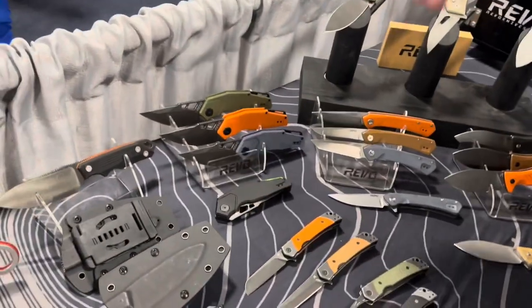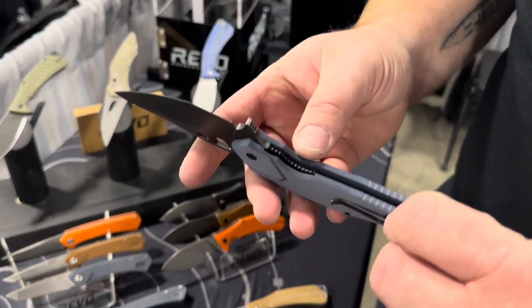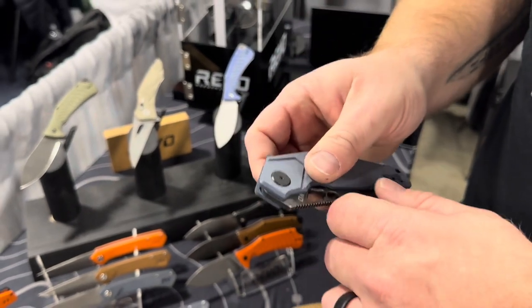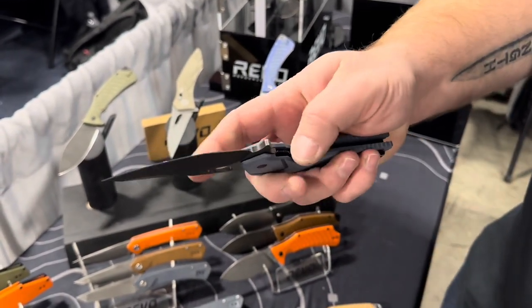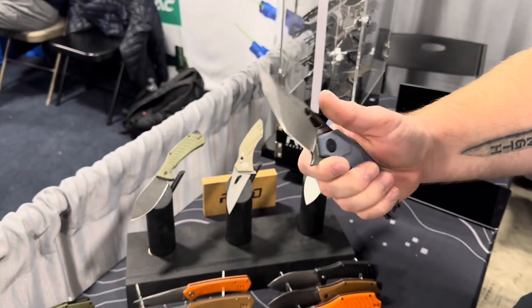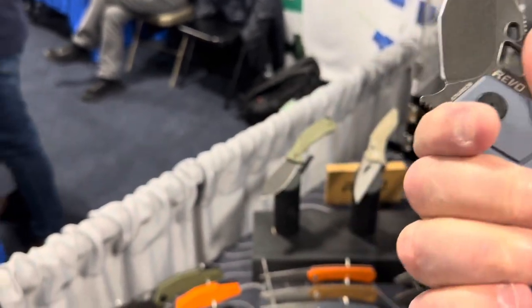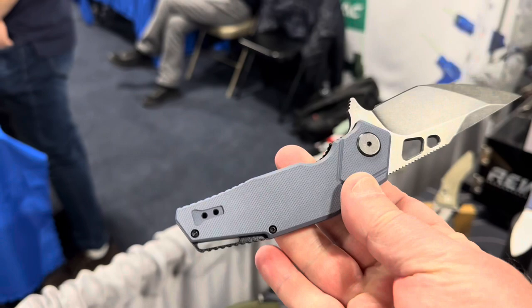The Berserk Rev 2 features a 9CR18MOV blade steel, inset liner, left and right deep carry clips, and runs on bearings — a large flipper that opens really smoothly. The handles are G10 with an aluminum backspacer, making it light despite its size. It's a large compound tanto blade shape, and the ergonomics — including reverse grip — are carefully considered. It fits the hand very well.